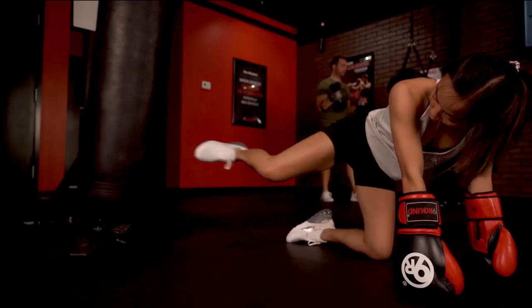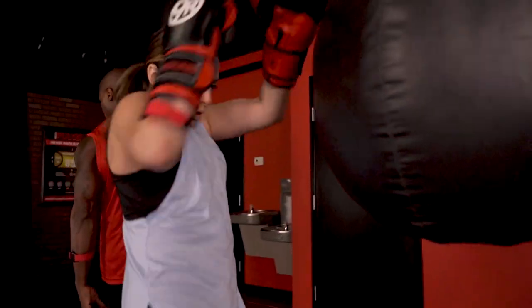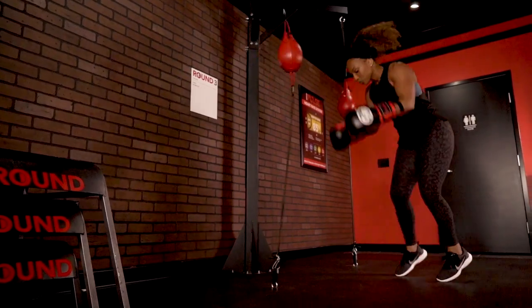What's up 9 Round Nation? You know what time it is — it's Max Out Workout Week, meaning every round is a chow round and we're going to knock it out together, getting as many reps as possible at every single round for an entire workout.